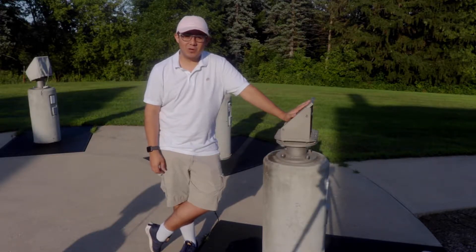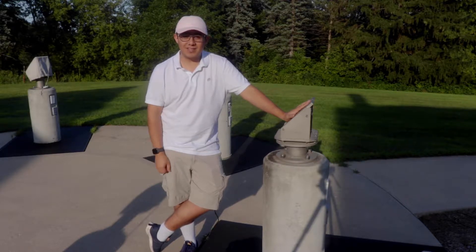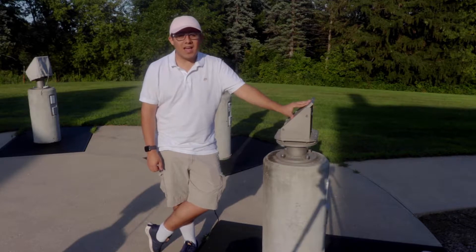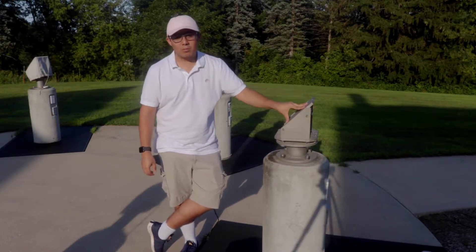Hey everyone, my name is Alex. I'm here with Art Boy Joe, who's going to be doing the actual recording of the video because he has the skills that I don't have. We're going to show you how to set up a Meade LX200 8-inch telescope here at Carleton College on one of their Polar Aligned Piers.